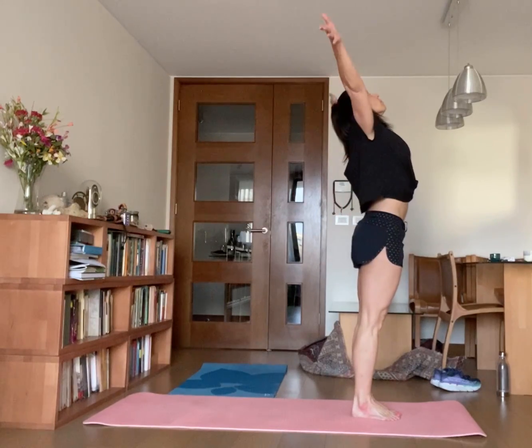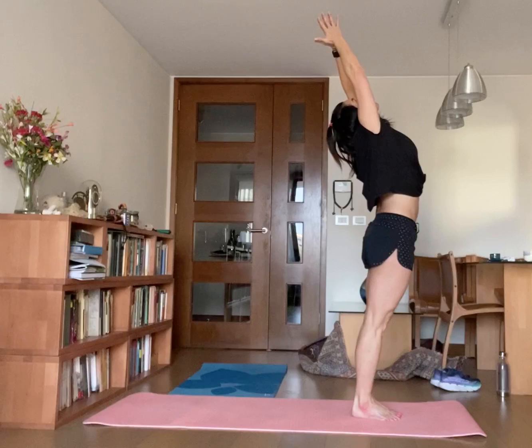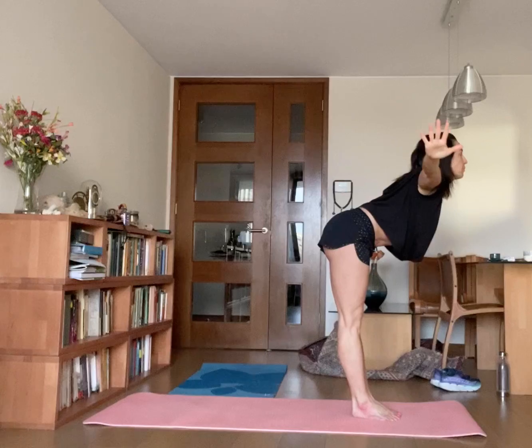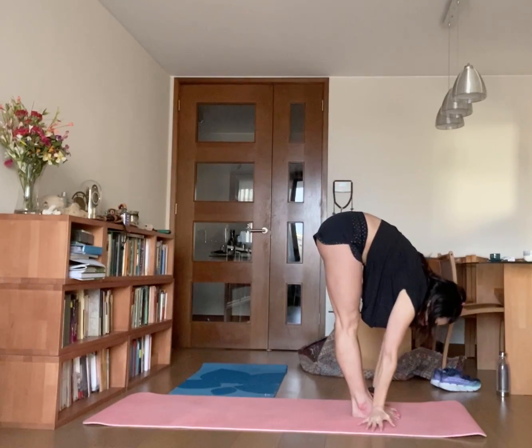Step over your head, make a little skala mudra, look at your thumb, then doha, exhale, extend your arms aside and extend your body forward, lengthen your back, then drop your palms on the ground.